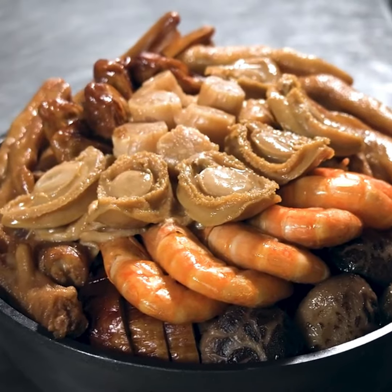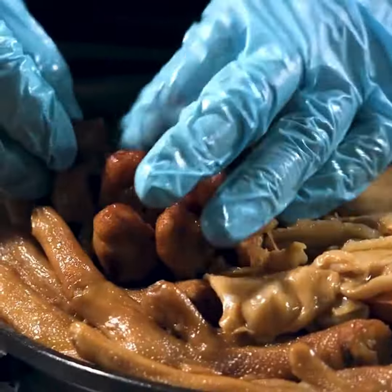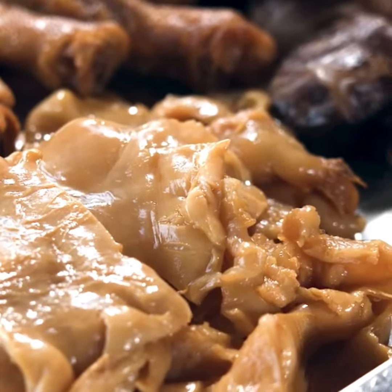Remember when Kim was a kid and went back to the countryside of mainland China with his mother to attend a wedding banquet — the poon choy was really served in the same basin that was used to wash his face in the morning?